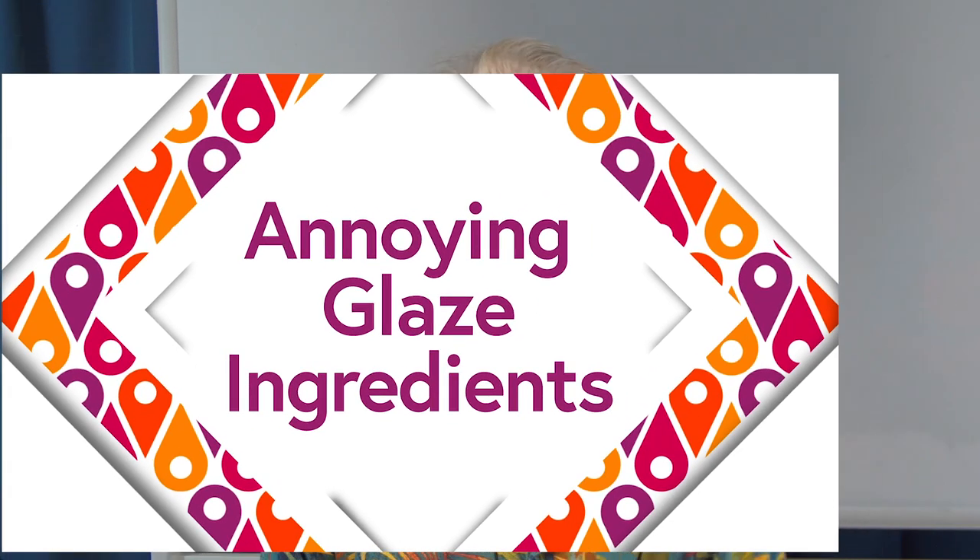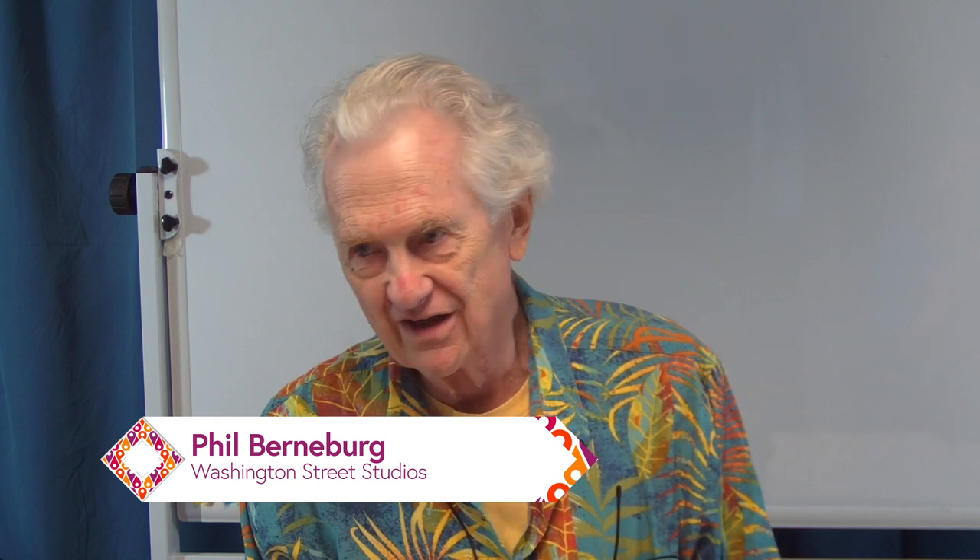Hi, this is Pottery Shorts. I'm Phil Bernberg, and today's topic is annoying glaze ingredients. If you don't make up your own glazes, you probably think that all the ingredients are annoying. But if you do make up your own glazes, you've probably found that there are certain glazes that have problems or little peculiarities associated with them. So I thought maybe we'd talk about a few of those today.